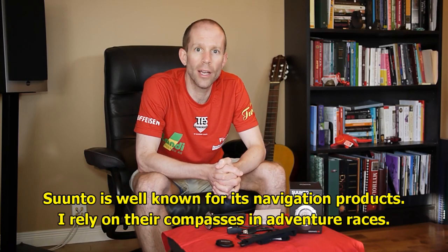Hi, I'm Matt Christine, and today we're testing and reviewing the Suunto Ambit 2S GPS watch.